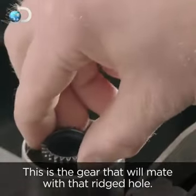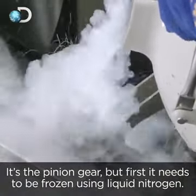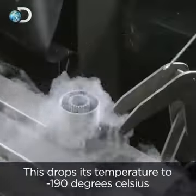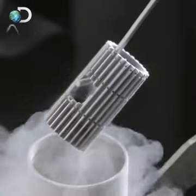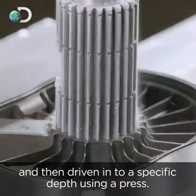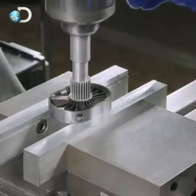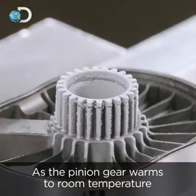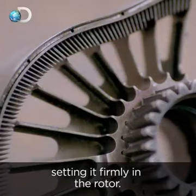This is the gear that will mate with that ridged hole — it's the pinion gear. First, it needs to be frozen using liquid nitrogen, which drops its temperature to minus 190 degrees Celsius, causing it to contract in size. The frozen pinion gear is then moved into position on the rotor and driven in to a specific depth using a press. As the pinion gear warms to room temperature, it expands back to its original size, setting it firmly in the rotor.